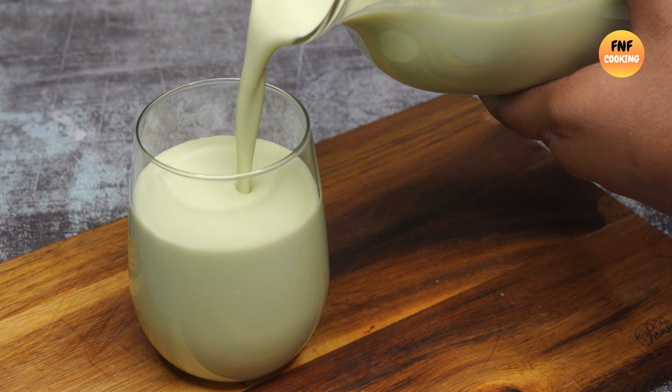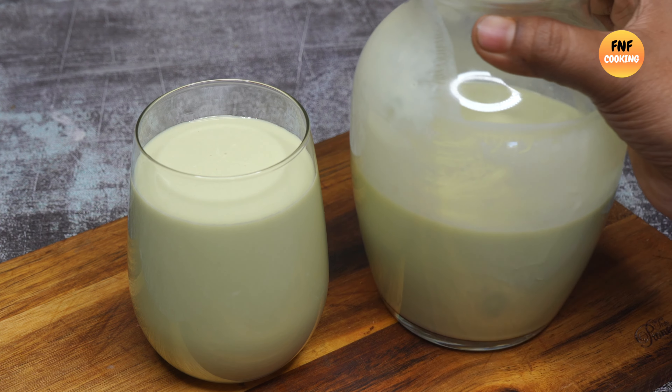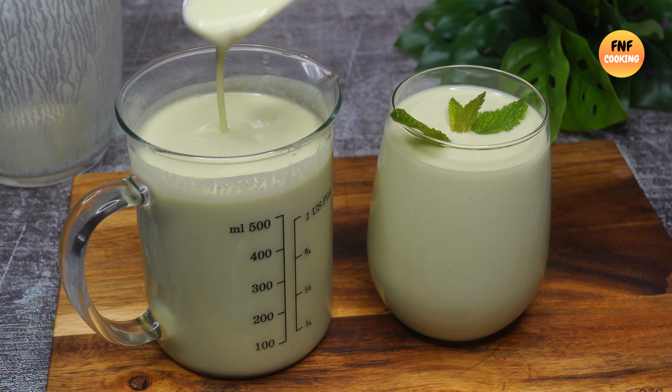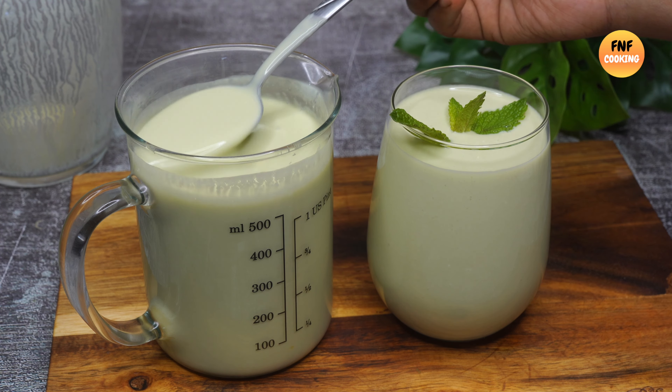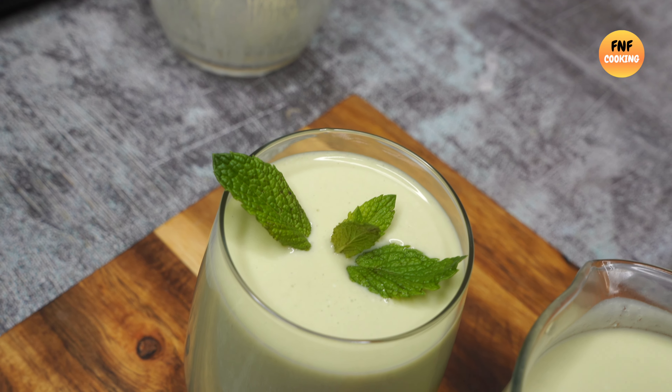I will show you how to make this recipe. If your family enjoys Japanese food, it's perfect. We need to cook and try this food.